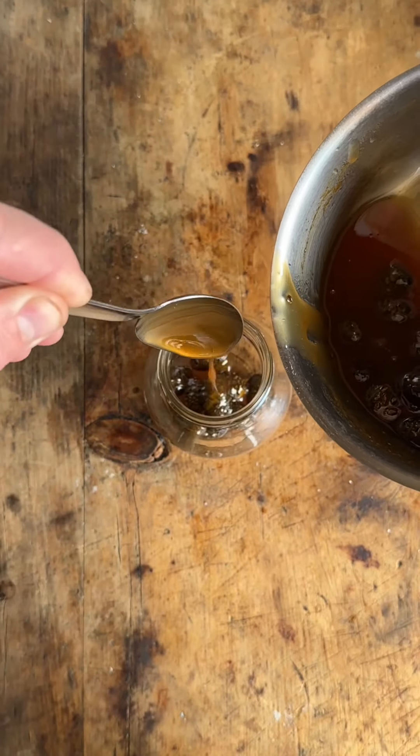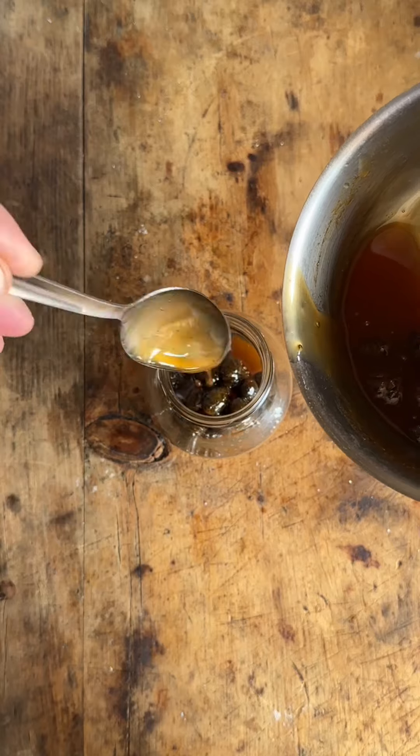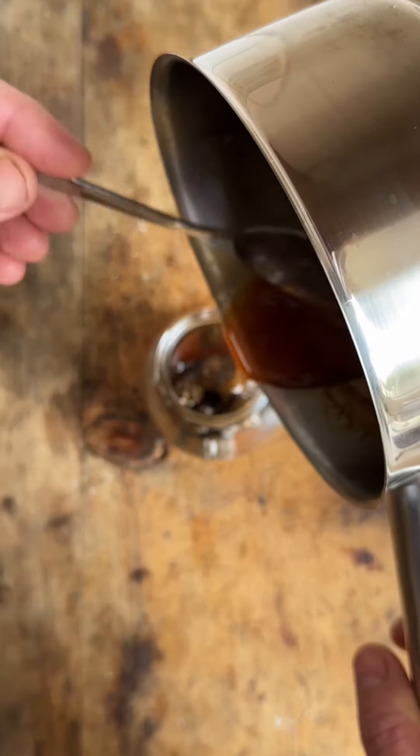Get it into a sterilised jam jar, get a lid on, and this will keep for about six months somewhere cool, or you can keep it in the fridge.